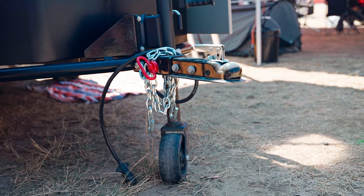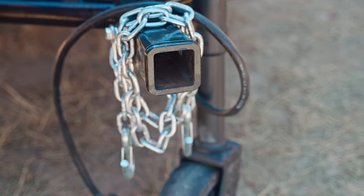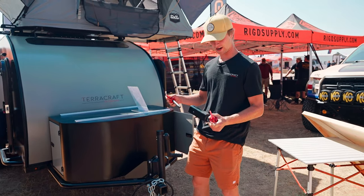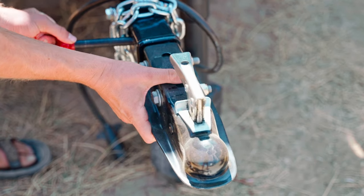At the front here we have a removable hitch coupler — you can pull this pin and pull it out for security purposes. If you want to leave camp and leave your trailer behind, this is great for that. We offer an off-road articulating hitch as well as a standard hitch, and those just slide into place here in the same two-inch hitch coupler.